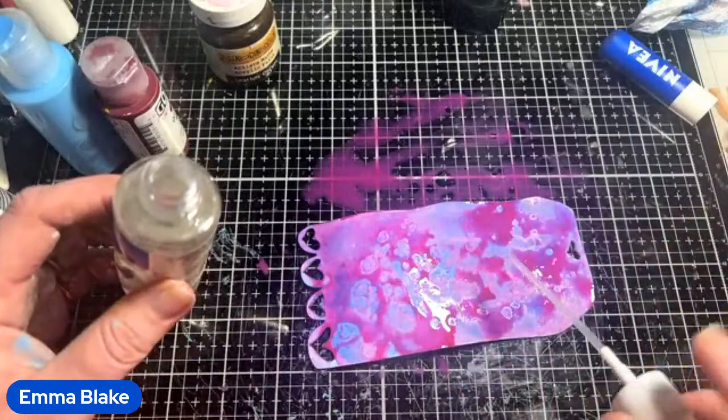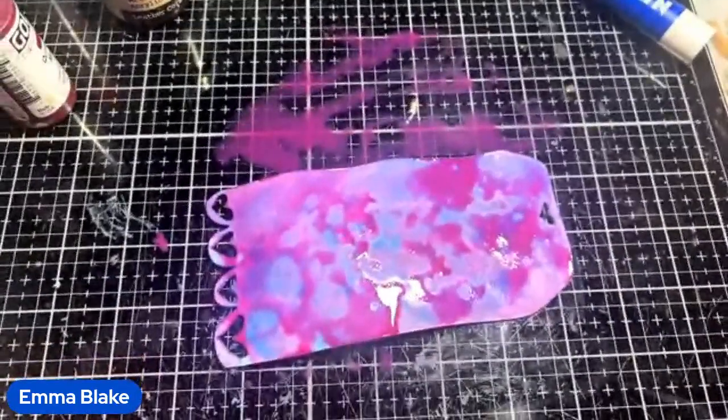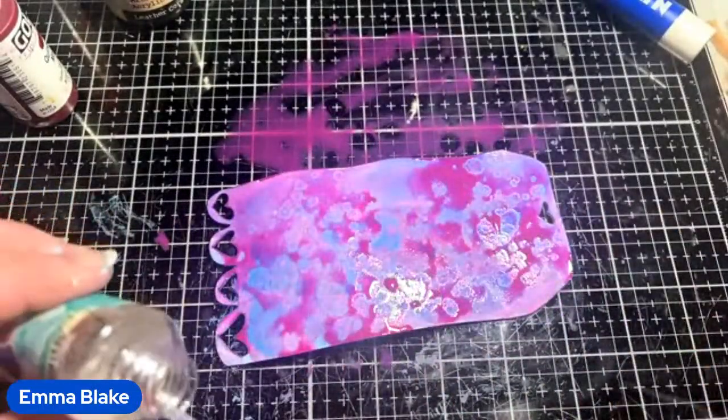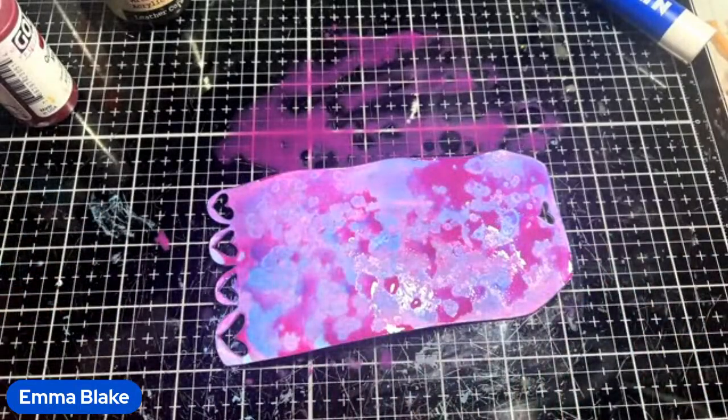Straight away you can see this one — it's pushing the colour away. This will change what it looks like every single time you use a different colour.